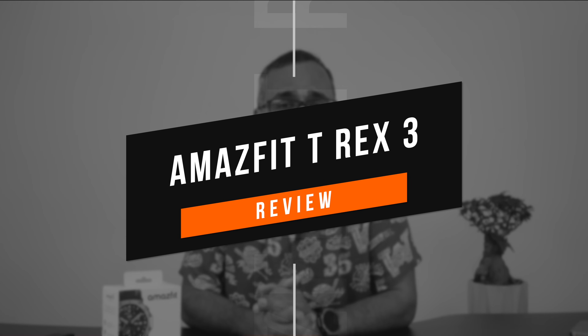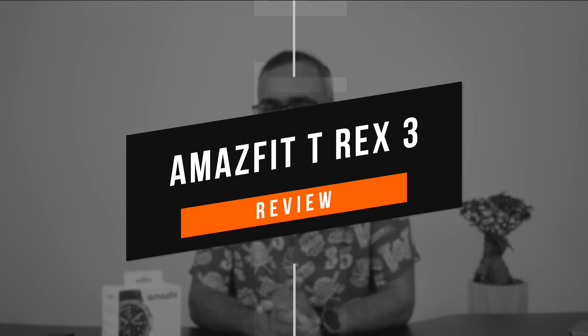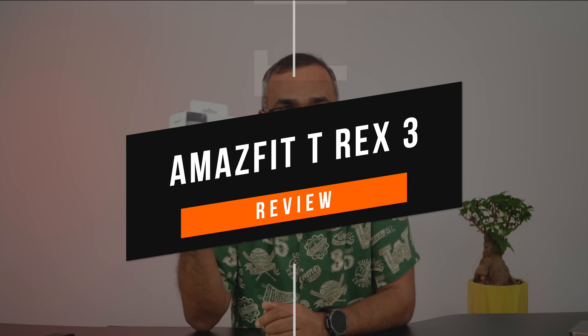Hello friends, welcome back to Technique. Today we'll be talking about a brand new smartwatch from Amazfit, which is one of the really great rugged smartwatches out there in the market — the Amazfit T-Rex 3.